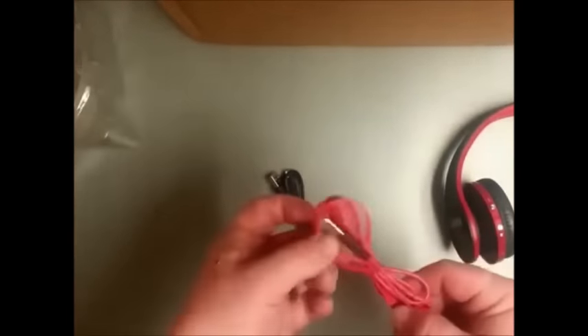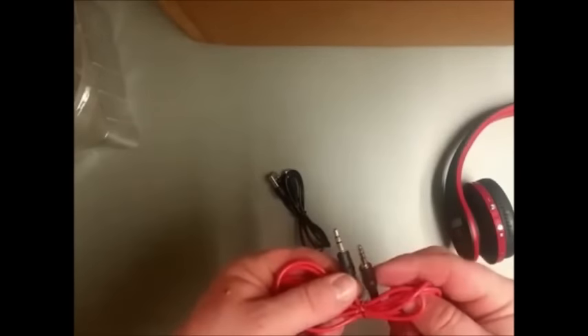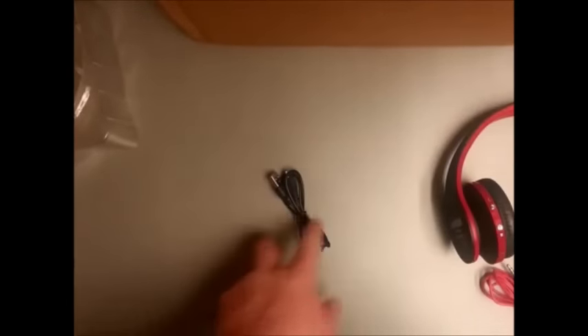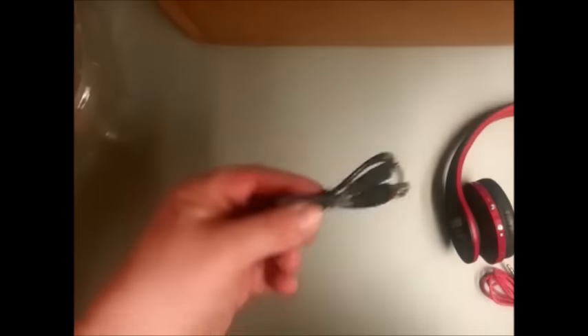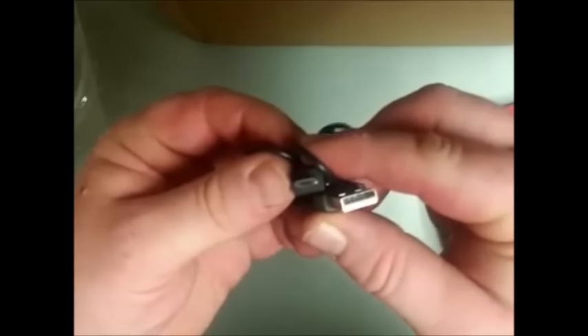You get the headphones, they are wireless. And there are some wires in here too. This right here is the audio cable, just in case you want to use them as a wired device — you can plug it into your phone, tablet, computer, whatever you have. And this apparently is the power cord — looks like your basic Android phone charger cable. So that comes with it too, and that's all that comes in the box.